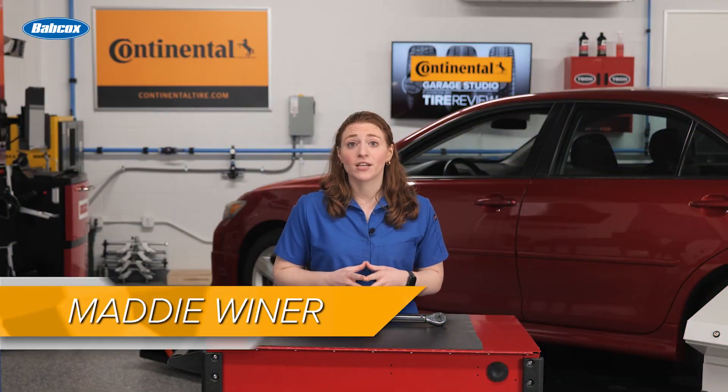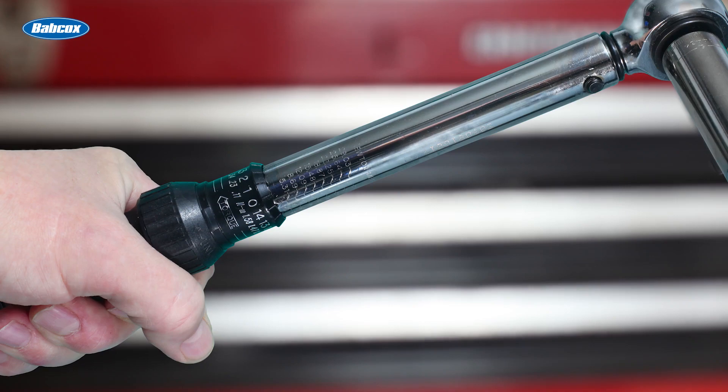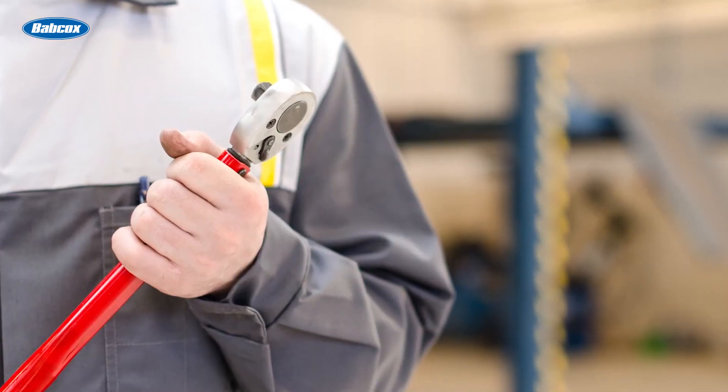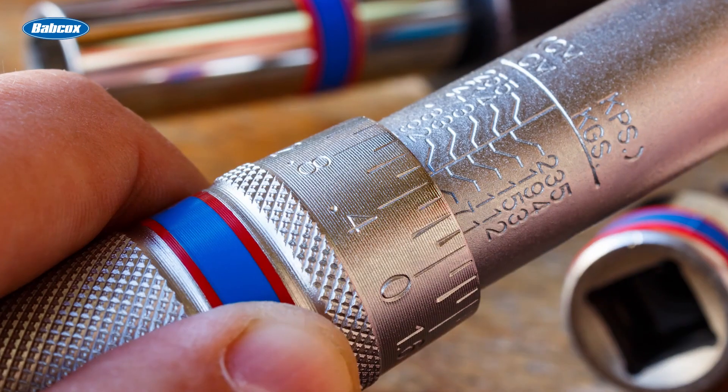No matter the brand, a torque wrench is designed to measure the torque being applied to a fastener. Chances are you have a torque wrench or two in your toolbox. Most likely, it resides in the plastic case with the warranty certificate. But when was the last time you checked to be sure your torque wrenches were accurate?